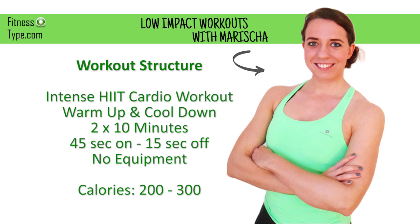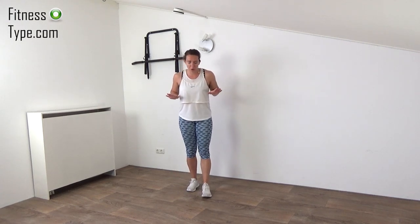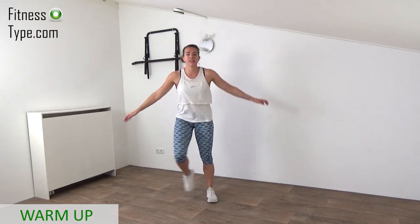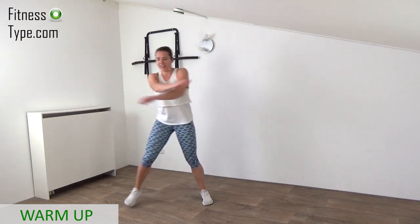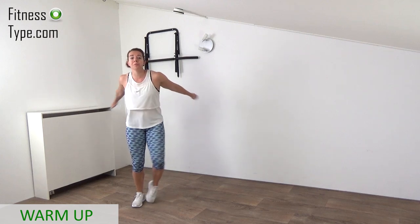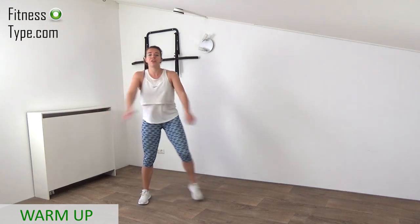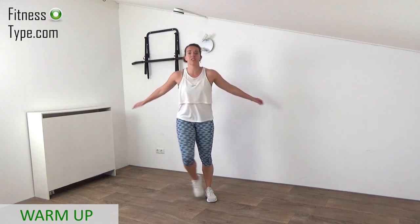Hi, welcome to a new workout. Today we're going to do a HIIT cardio workout — you don't need any equipment. So get ready and let's start. We're starting this workout with a short warm-up before we go over to the main exercises. We do 45 seconds on and 15 seconds active rest to re-catch your breath.